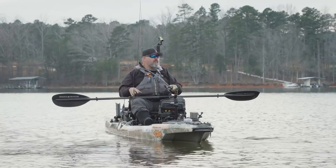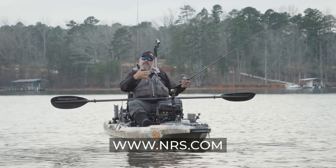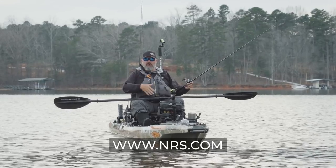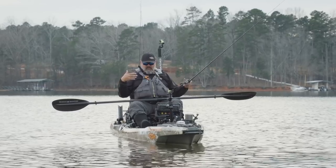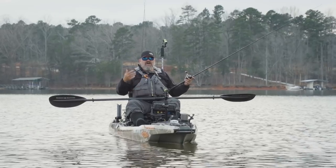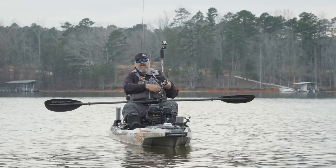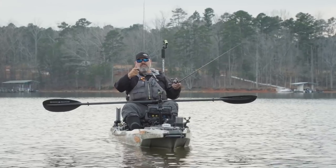Before we jump into today's video, I gotta thank the folks at NRS for making this video and this Performance Matters series possible. If you're looking for anything water sports related, the folks at NRS make the best stuff in the game — from my favorite PFD, to boots, to dry gear, to jackets, to dry bags. Go check out their website and you will find everything you need for getting out there and catching your next adventure. Thank you to the folks at NRS.